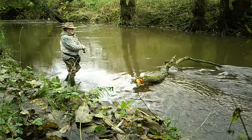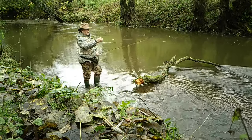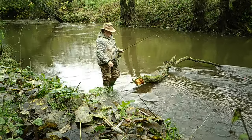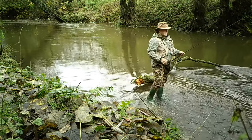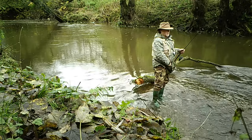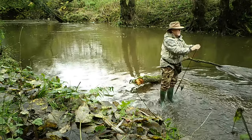Unfortunately, this was the only thing I got on this camera, which was a fisherman. Fortunately he didn't spot my trail camera, which was right in front of him. I don't think he caught any fish either — he soon moved on.